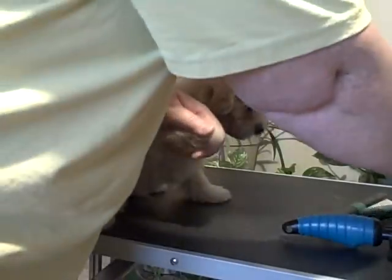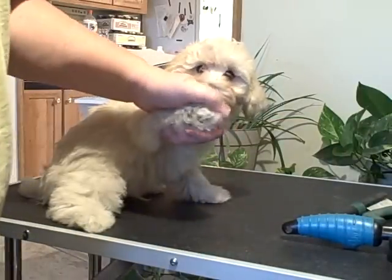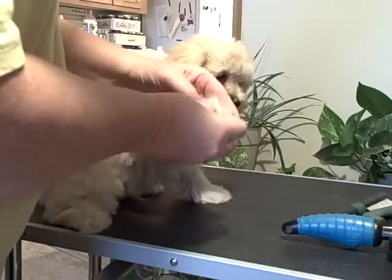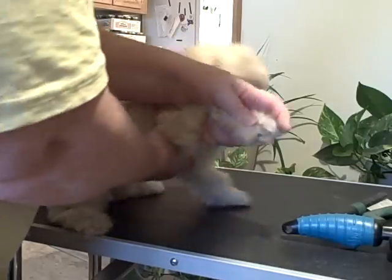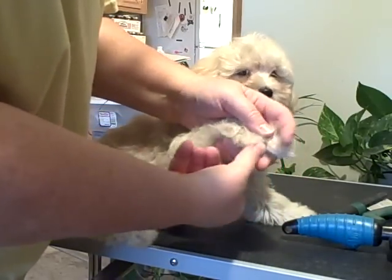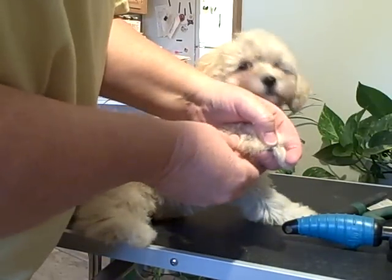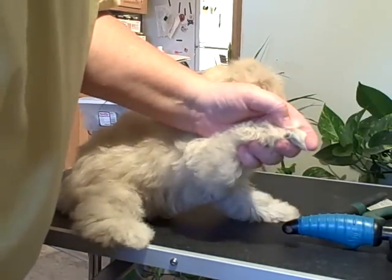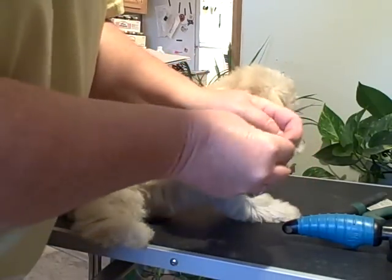Either one is fine. When they're real little, sometimes you can use just plain old nail clippers. I'm going to show you that when you have a little dog like this, they have the pink, which is the quick of their nail, just like the pink on our nail is the quick. You don't want to cut into that — they'll bleed.